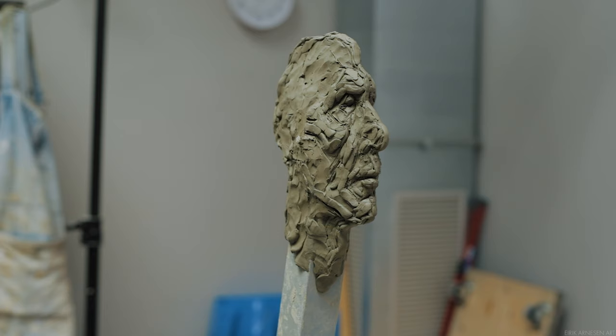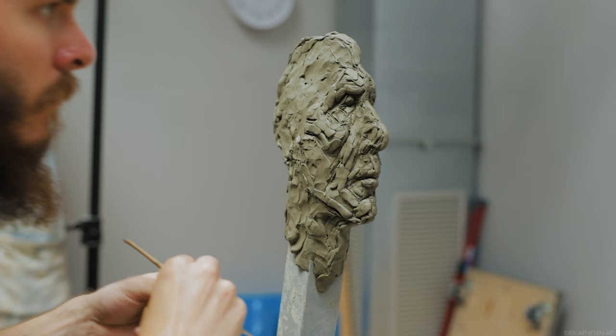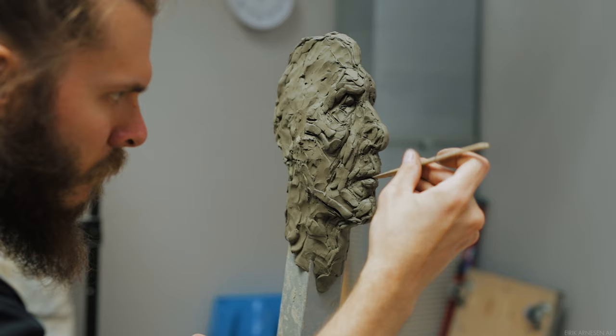Another thing to note is the difference in depth between the section below the nose and the brow ridge. There's quite a lot of difference in depth here — a lot more than you would think. And if not set up properly from the beginning, this depth tends to be missed by many beginning students. We tend to talk to each other face to face — we rarely talk to each other's profiles. And because of this, I think we have a poor understanding of the depth that exists on the portrait.